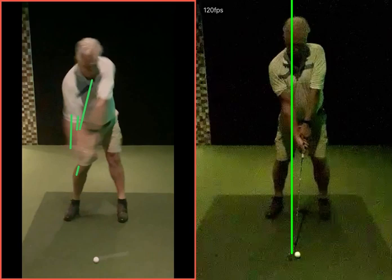When you're coming over the top, you can see your weight hanging back, your hands way behind the golf ball — almost trying to save it, scooping the golf club into the back of the golf ball.